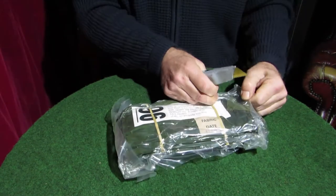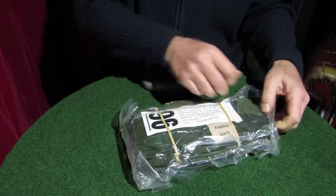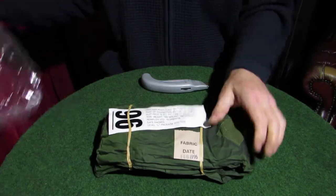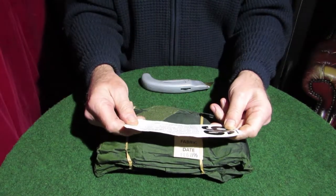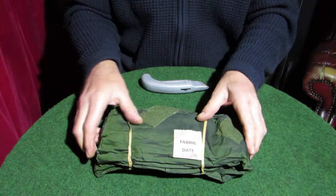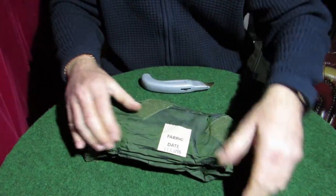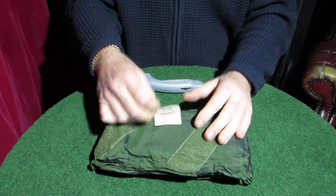We'll see what we've got. So this is trouser protection, NBC number one, Mark 4, Olive. I've got a couple of elastic bands, and the fabric date is February '96.